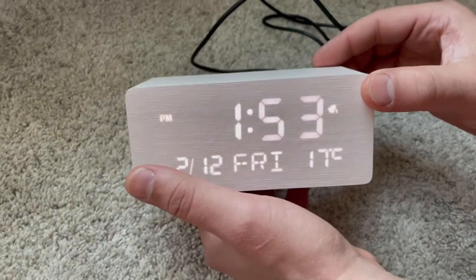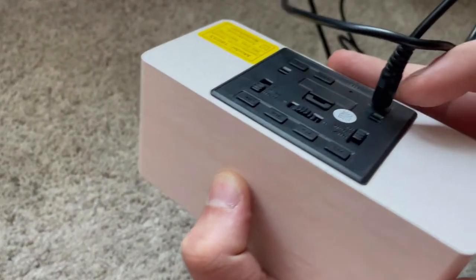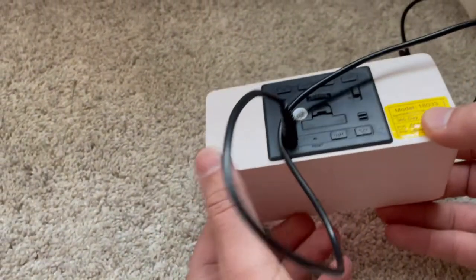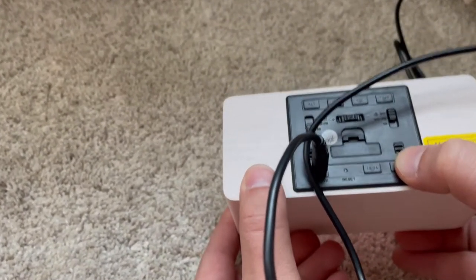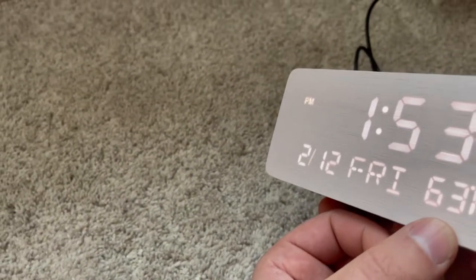What's up guys? Let's take a few moments to talk about this awesome wooden alarm clock. Throughout this video you'll notice that we will be going back and forth showing you the back end along with the front of the alarm clock. This is just to show you the buttons that you will utilize to set your clock to the dates that you'd like.